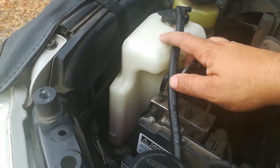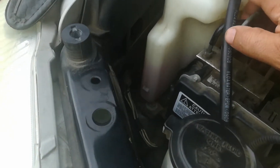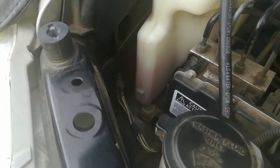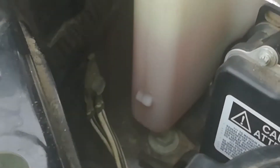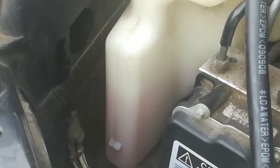So this is my coolant reservoir and I can check the level by just looking at the container here. At the very bottom of the container there is an L, which basically means that the fluid is low if it was at that level. Right here at the top is going to be the letter F, which stands for full. So my coolant reservoir is right between the two.